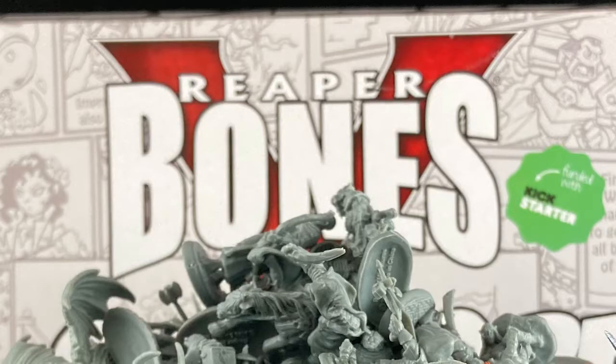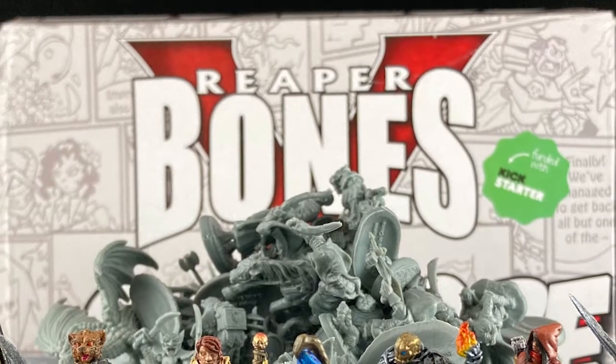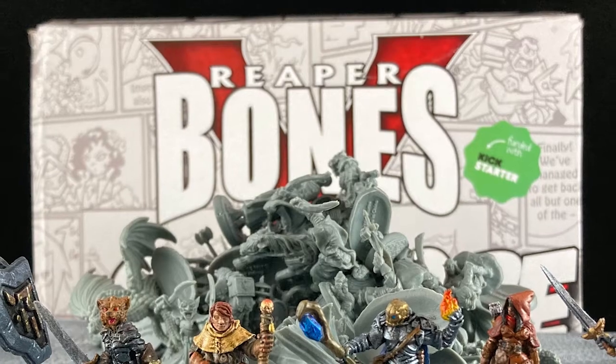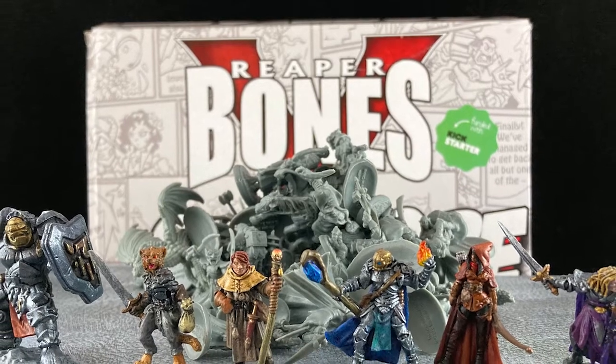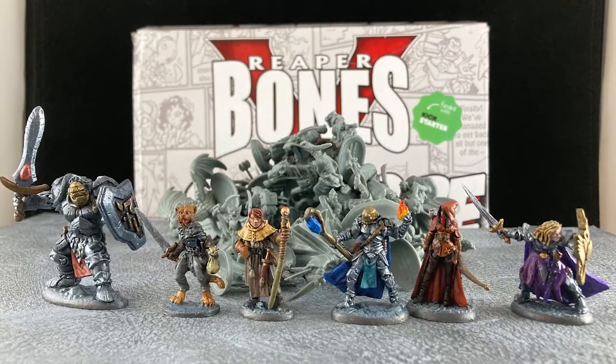So there you have it. Dave gets a set of fine adventurers for the dungeon crawler he's developing — it's super fun. And I managed to take another bite out of the Reaper Bones 5 Grey Mountain. At this rate I may actually be finished Bones 5 by the time the great grey avalanche of Bones 6 hits me. Hopefully.